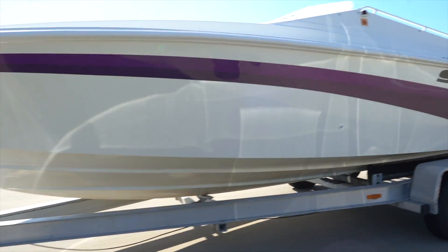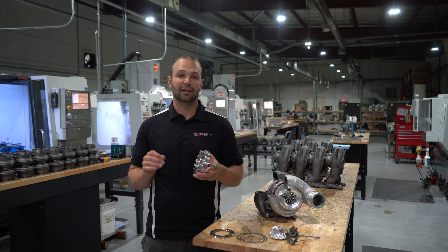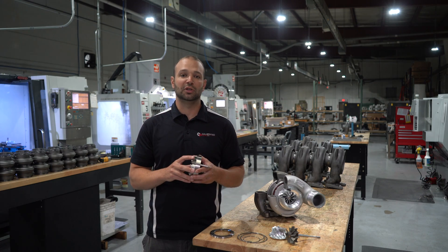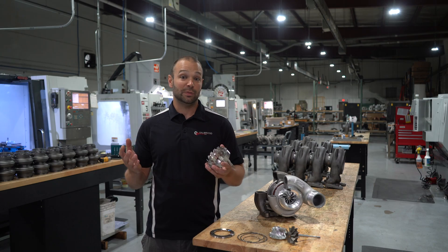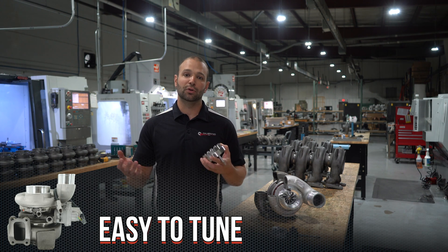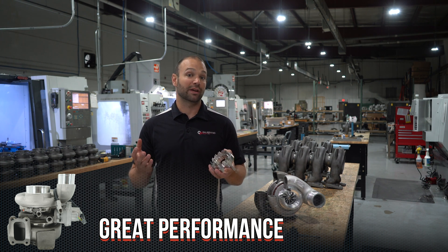Furthermore, spool-up matches OEM. One of the critical elements in the design of this turbine was to maintain factory spool-up. We absolutely do not want to sacrifice the transient response or the throttle response as you lean into the throttle on these trucks. VGT turbochargers are notorious for having great throttle response — we want to keep that. And as a tuner, I want to make this turbocharger easy to tune. I don't want to have you go through three or four revisions with your tuner to get this thing right. My goal was to make it perform well on a tune that would work on a factory stock truck.